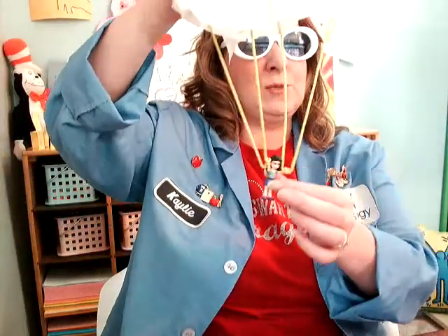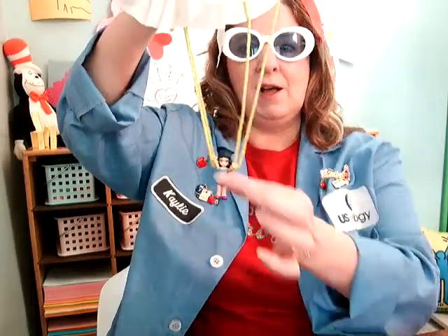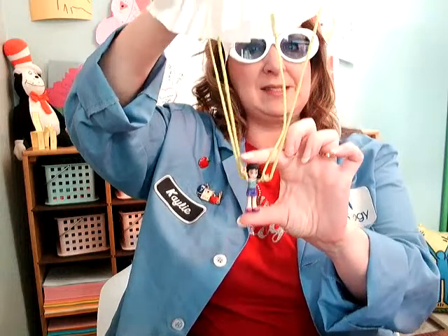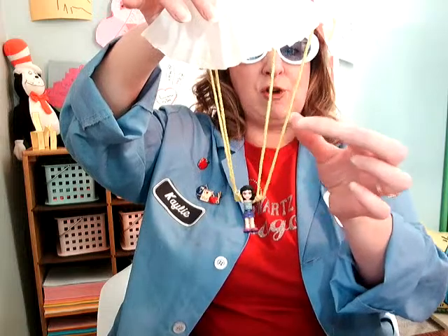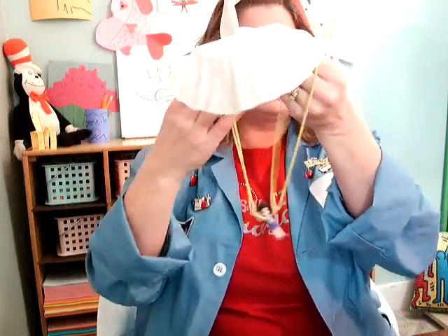To do this one, you have to get a little toy. I used a little Lego girl, but you need a small toy about that size. You'll also need some string, and for this one I taped it to a coffee filter.